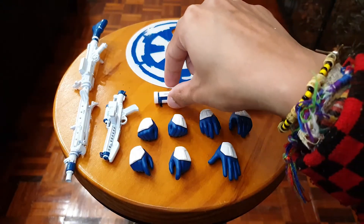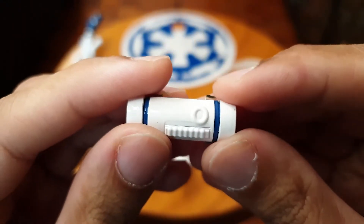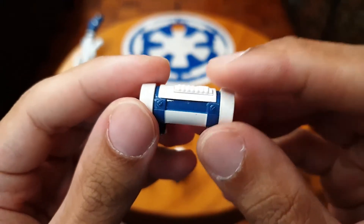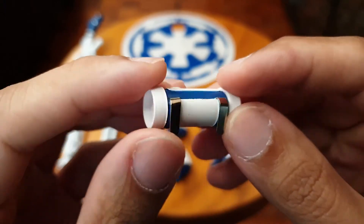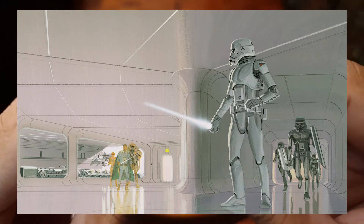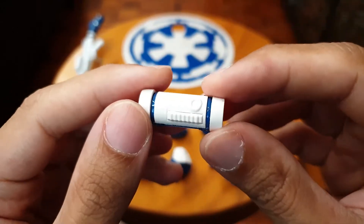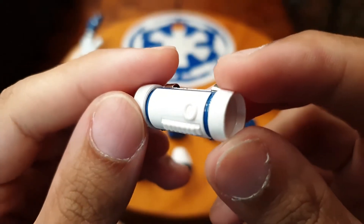Next we have his lunchbox. From what I know about this piece, from the concept art for Star Wars this is like a lightsaber holder — stormtroopers were supposed to have lightsaber batons and this was their holster for it. They got rid of the lightsaber idea but chose to keep this in their costume design. It's white and blue.